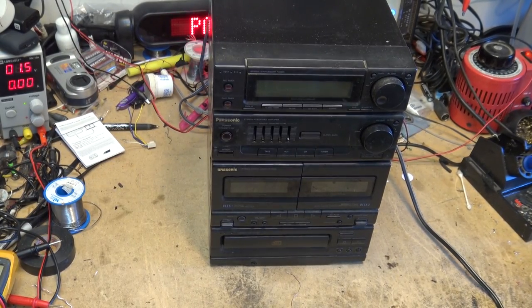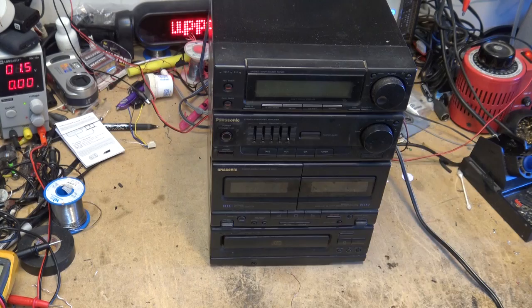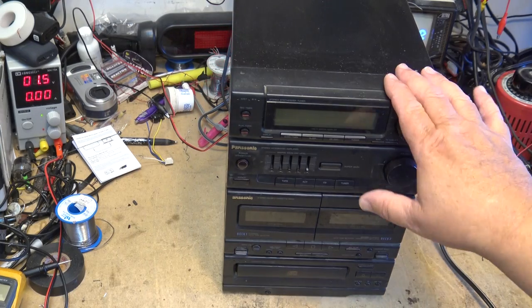Here I have an SC-AH11, a 1993 all-in-one stereo unit that Panasonic made. When I was going through this, it would have been the last year I ran my company before I shut it down — I used to give out these planners. The calendar is from 2006, which was the last year I ran my company. My business partner passed away, I shut down the company, changed jobs, and now I'm doing YouTube videos for my video production work.